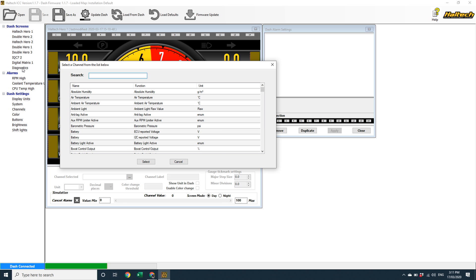In the Dash Settings heading under Display Units, nothing's changed with the exception of the addition of an odometer unit. That's because in the updated version of the iC7 software we've added an odometer function with two independent resettable trip meters, so now you can program things like service intervals directly into the iC7.